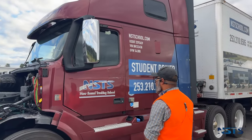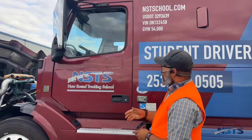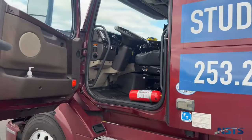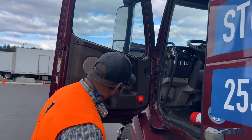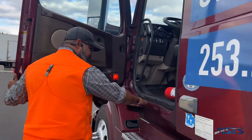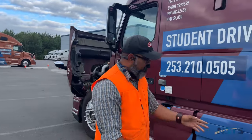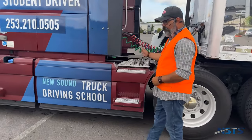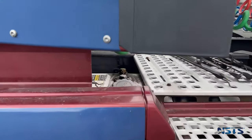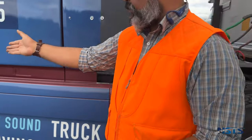Moving to the side of the truck: mirrors are securely mounted, not damaged, no loose fittings, free of excessive debris or dirt. Doors and hinges: not damaged, securely mounted, open and close properly; door seal is intact, not damaged; window is clean with no damage. Steps and catwalk are solid, free of debris, and securely mounted to the tractor frame. Fuel tank and cap: securely mounted, not leaking, cap is tight. Same for the DEF tank.